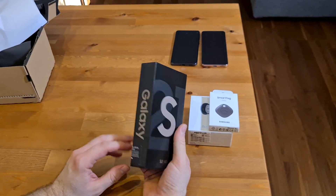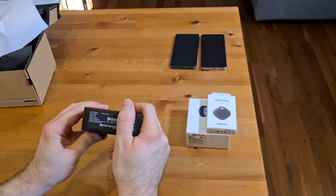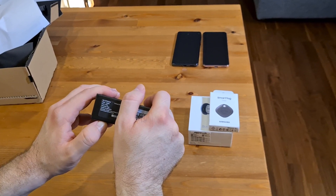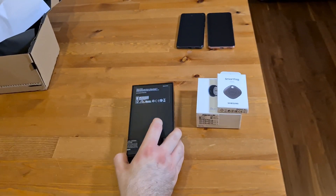Nice thin box with this one — no charger and no headphones. This phone here, the version is the Phantom Pink, with 8GB RAM and 128GB of storage. So let's check what's in this one.